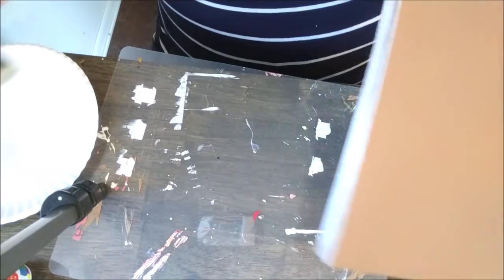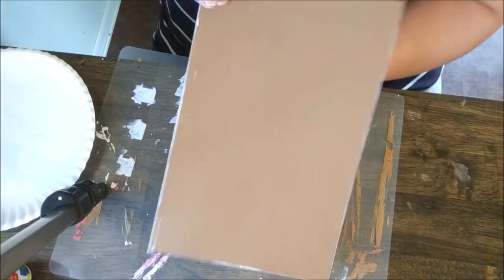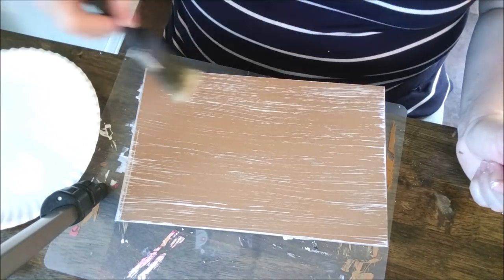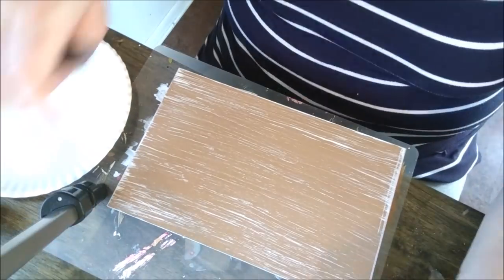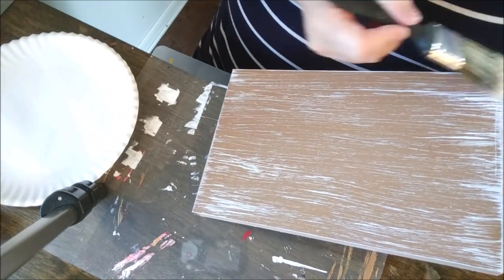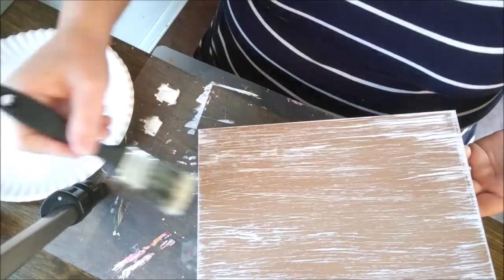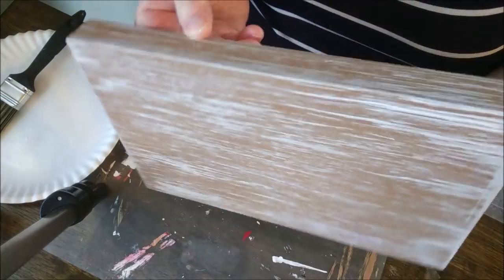Now we're going to work on our boxed portion. I'm using a very dry — almost completely dry — paint brush from the Dollar Tree, to just barely put a little bit of white paint on my brush and create brush strokes to make it look just like wood. You can go as light or as heavy handed as you like. In my opinion, this is the fun part. But if you wanted to, you could skip this step entirely and use a solid color for your box sign — you could do navy blue, red, or white. But I wanted a farmhouse look and I wanted it to look like rustic wood, so I chose the brush stroke look.